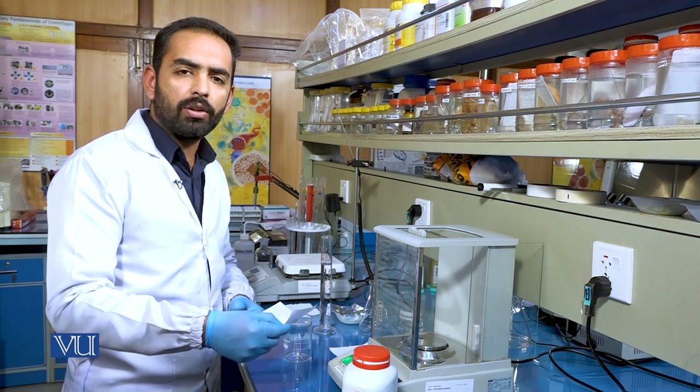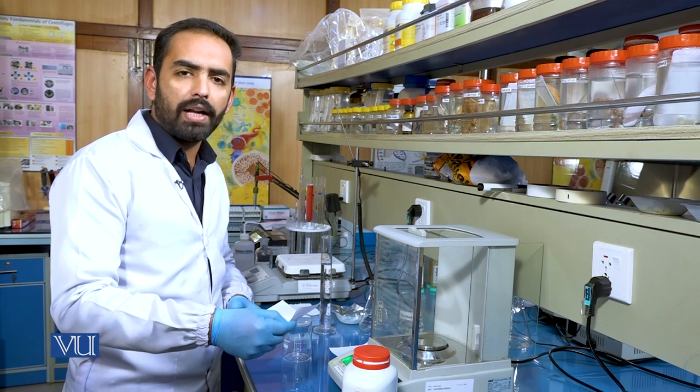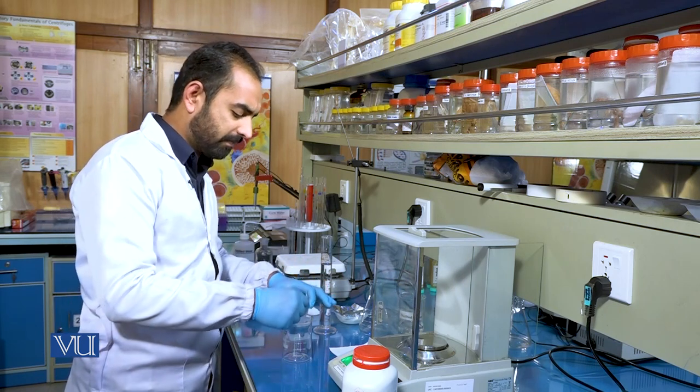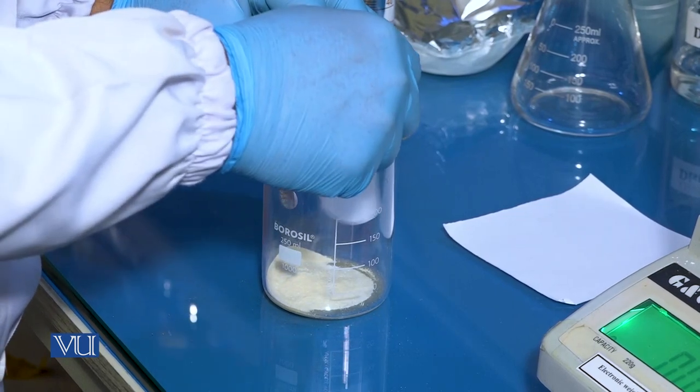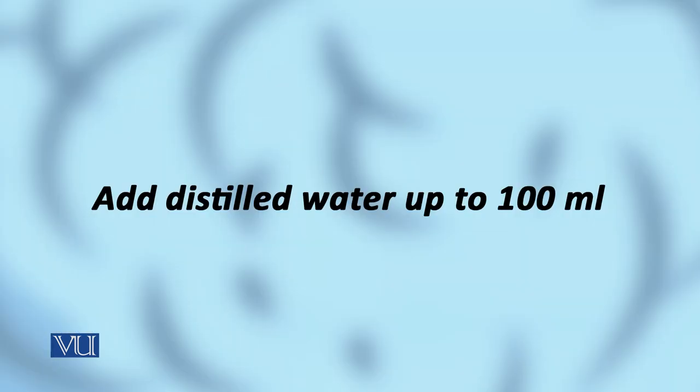Add the measured 3.9 grams of potato dextrose agar to the beaker. Now add distilled water to the beaker.